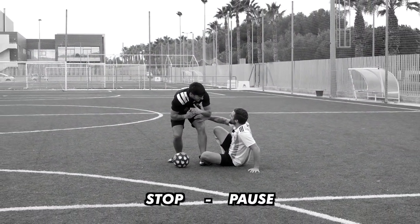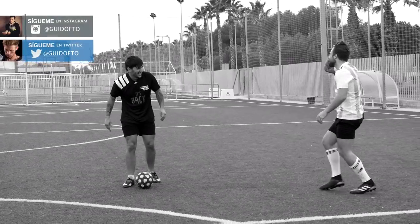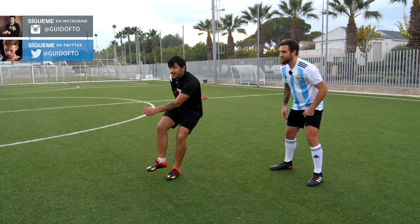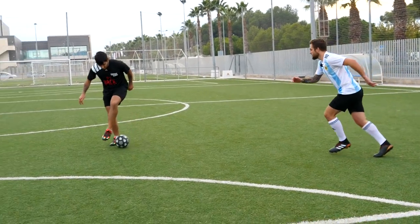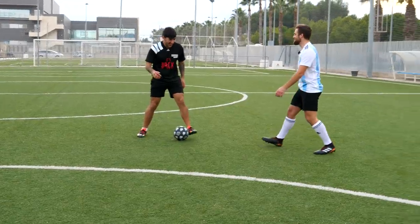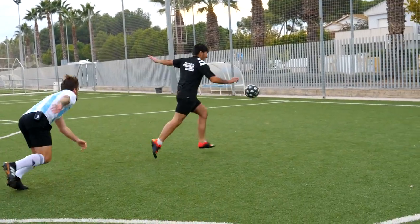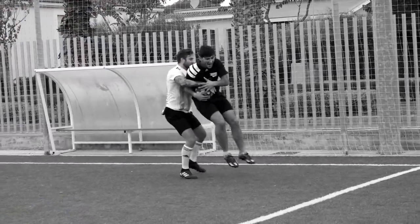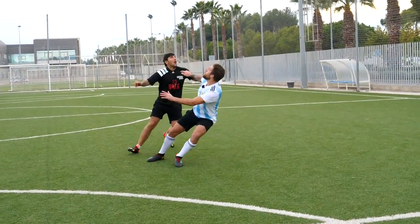Stop. Vamos, ¿qué pasó? Que no me ha salido. Jajaja. Marquillita. La presión, la presión. Ahí va, no, no.